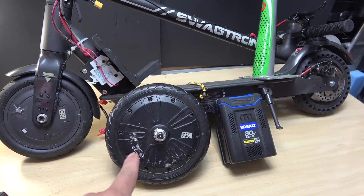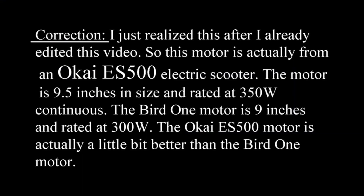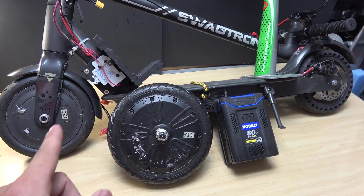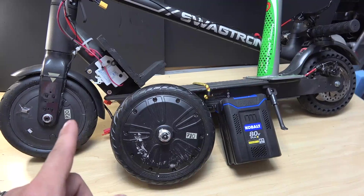But today, I have a motor from my Bird 1 electric scooter. The motor size is 10-inch, so it's bigger in size, and it is a lot more powerful than the previous generation motor, which is only 8.5-inch.